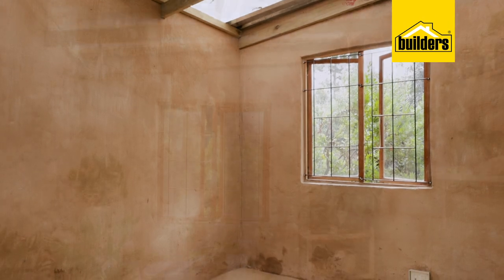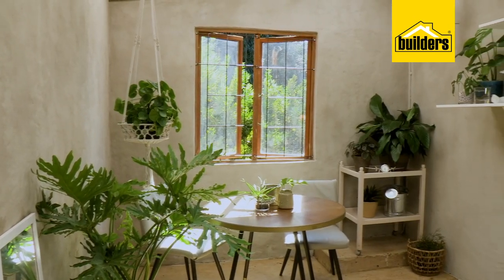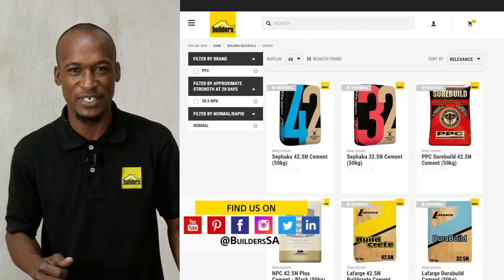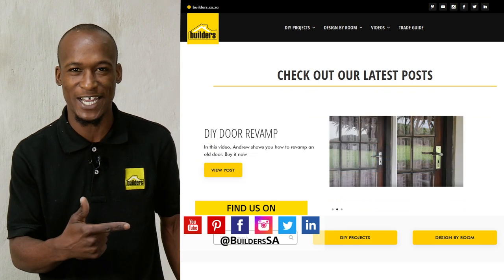Job done! It's that simple, and it's definitely the look I was going for — rustic, yet smart, and it's certainly something you can do for yourself. Remember, everything I've used is available at Builders, in-store or online at builders.co.za. And for more how-to videos like this, check out the blog on the website.